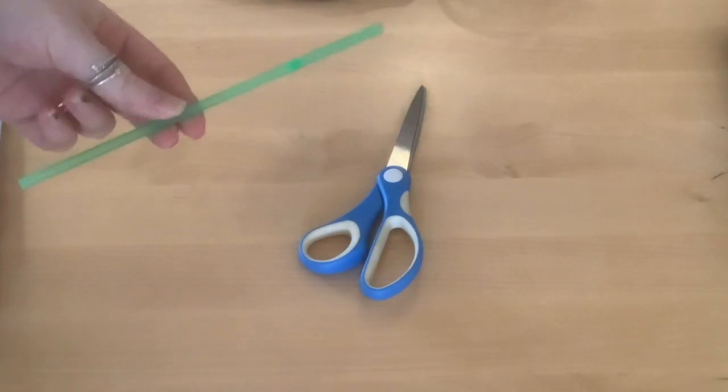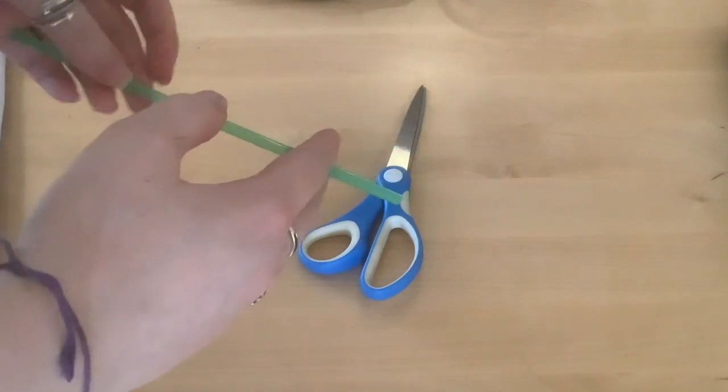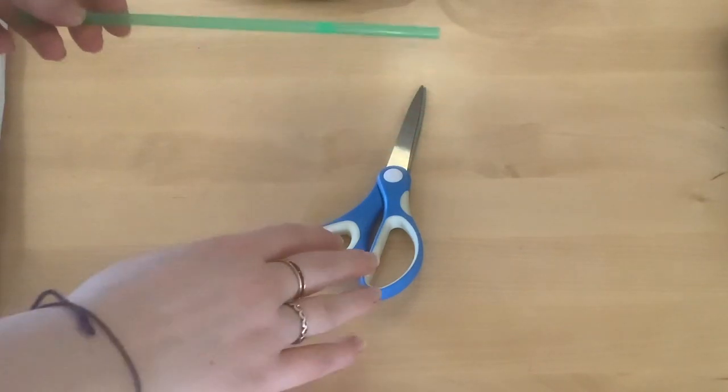Now this one straw by itself will actually make a number of flutes. You can cut it into several pieces to make different pitched flutes - so high note flutes, low note flutes.